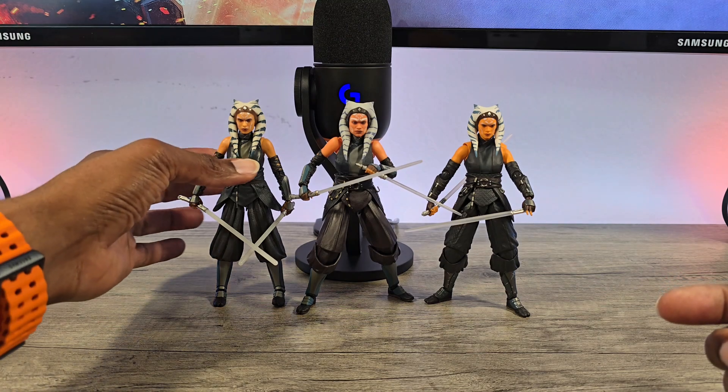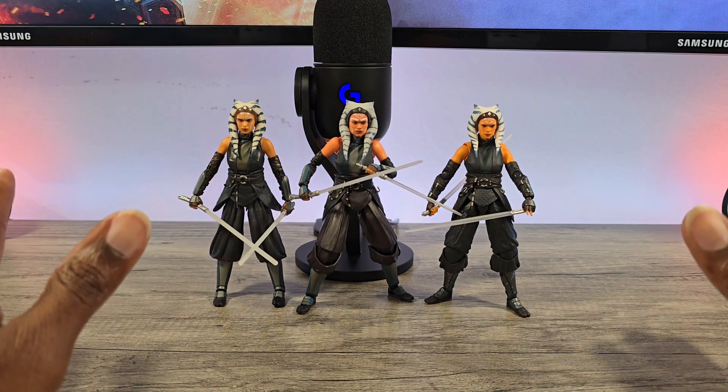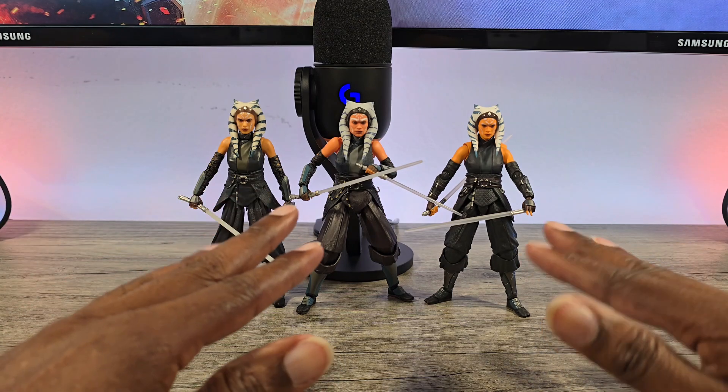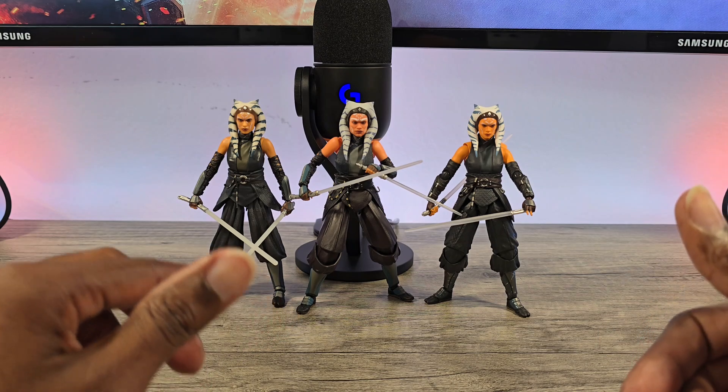I just want to run off the bat and let you guys know — no matter what you're hearing, the Black Series doesn't even compare to the SHF figures or the Mafex.